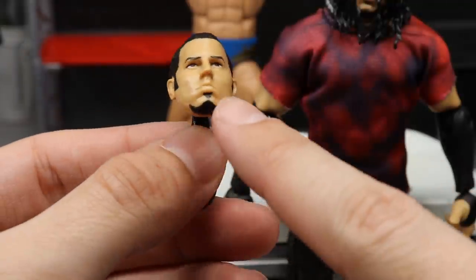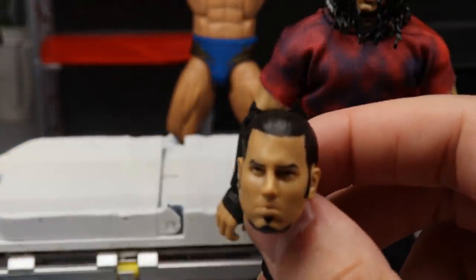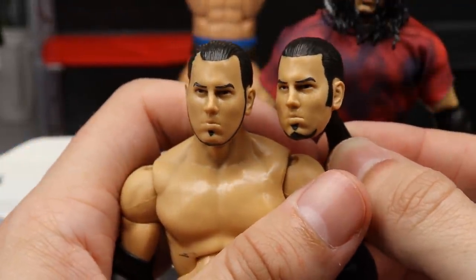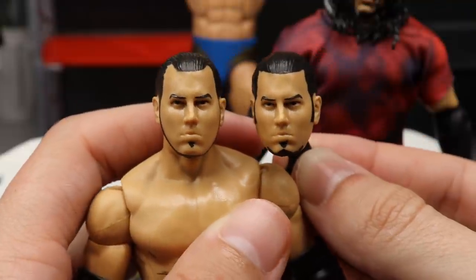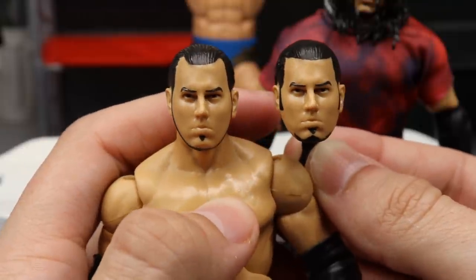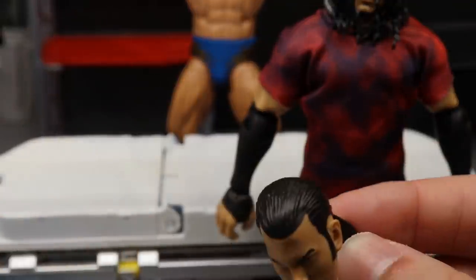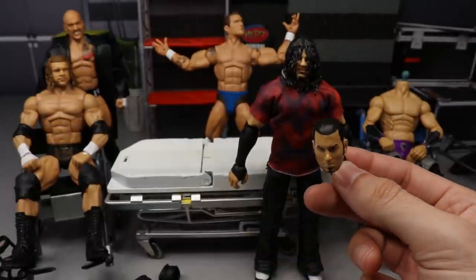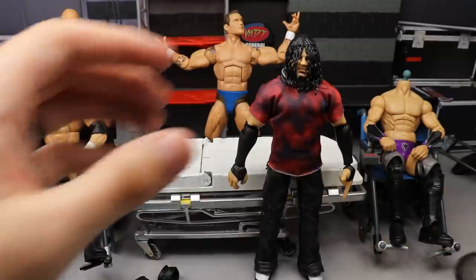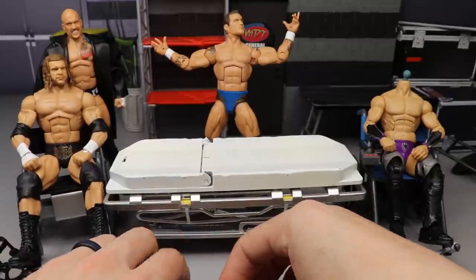For the custom Matt Hardy head sculpt — it's the other half of the FYE two-pack. I acetoned off the chin strap, painted on mutton chops and a goatee, repainted the hairline and facial hair, and even squished the head a little to give it a better Matt Hardy head shape. Putting this head sculpt on the body with the jersey, sleeves, and elbow pads should make a really sick Matt Hardy fix-up.